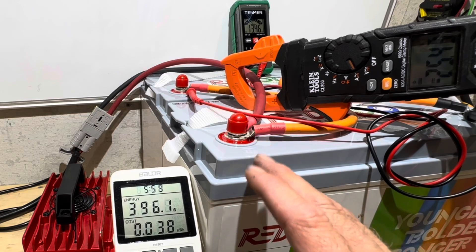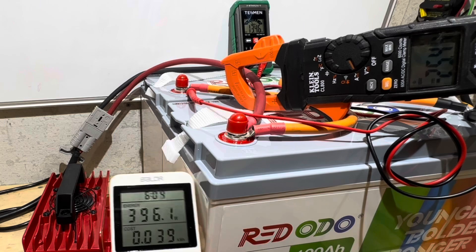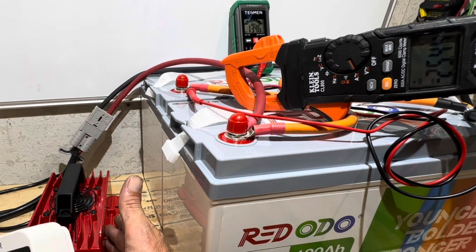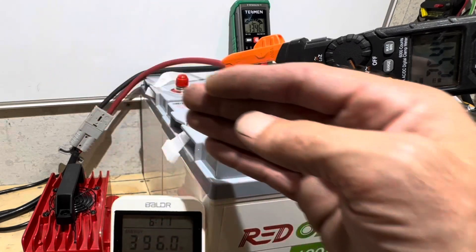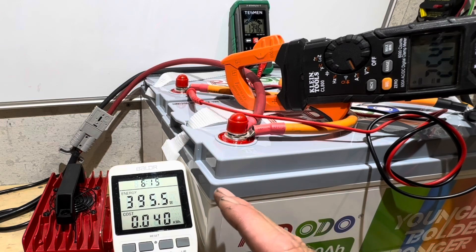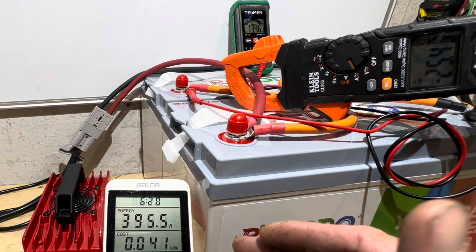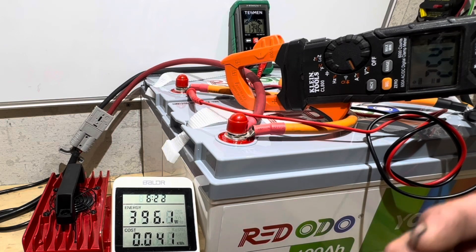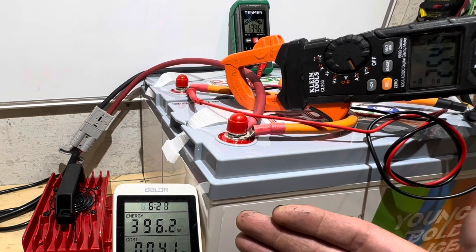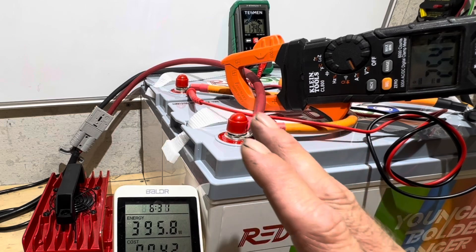I do have ventilation turned off in the powerhouse right now, so it is roughly 90 degrees in here — I'm losing some efficiency to heat. I have noticed if I'm using this when it's 60 degrees outside, the efficiency rate gets up to about 88 or 89%. The highest I have seen is 89% on a 60-degree morning charging batteries. So I've not quite hit the 90% they claim, but it's really close to it, which is good, and I'm completely happy with that.